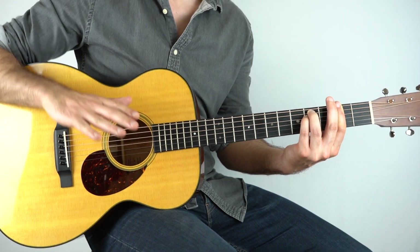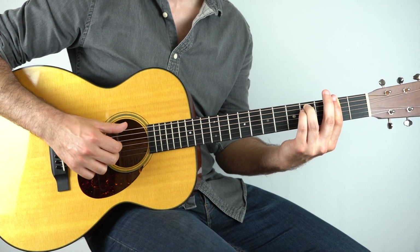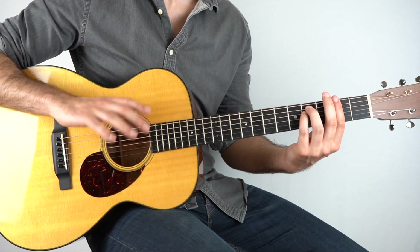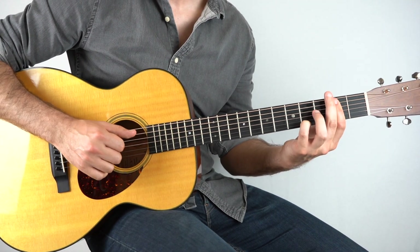If you want to change it a little bit, that's absolutely fine. If you prefer it another way or kind of alter it to suit your playing a bit more, I'm all for that. Then we go into this next part...